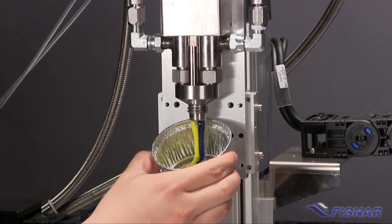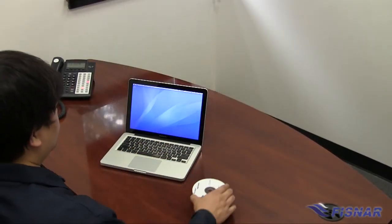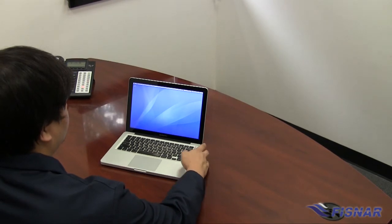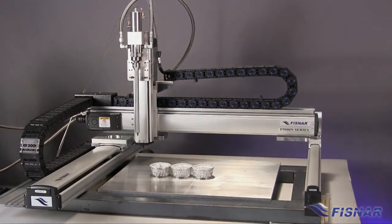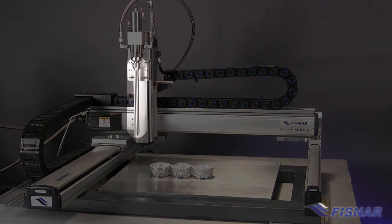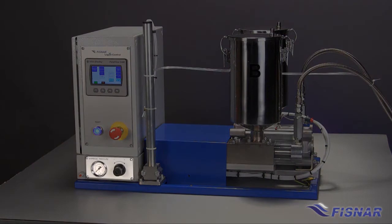Further setup requires bleeding, phasing, and ratio checking. These procedures can be followed with a setup video or by following the instructions provided in the manual that came with the machine. The next stage is to install a static mixer and mixer shroud. Tighten using an adjustable wrench and adjust the pressure for the desired shot rate.